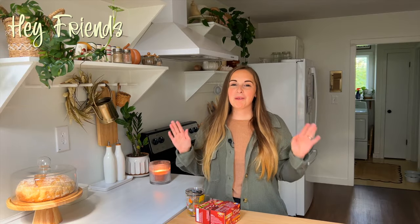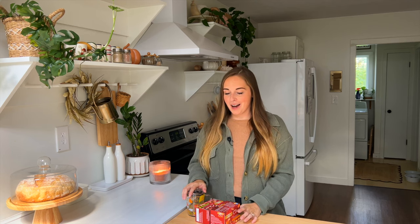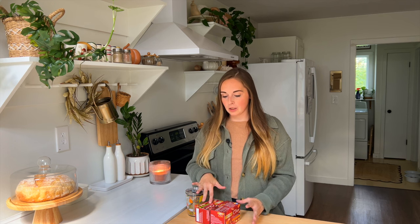Hey friends, welcome back to my home. Welcome to today's video, this week's video. I thought I would kick off this video with a little extension to last week's video.